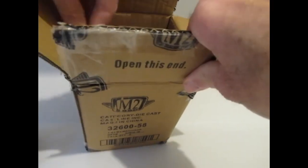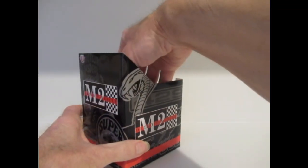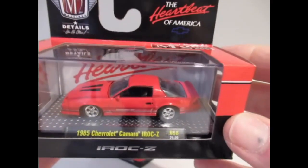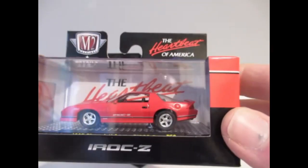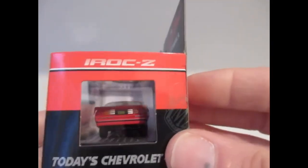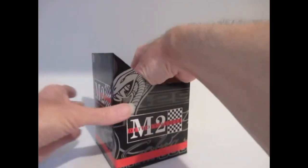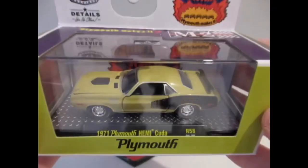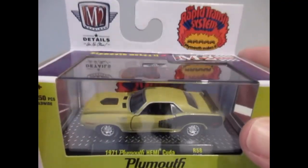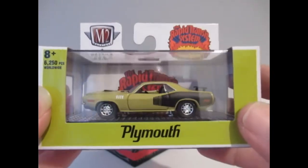It's the Detroit Muscle series. The Chevy Camaro IROC-Z 1985 in red — not too bad. Again, like the earlier Mustang, I'm not a big fan of these Camaro IROCs. And we've got a Cuda — similar to the Johnny Lightning we opened earlier, that was the cabriolet. This one does look better, but again this casting has been done so many times.